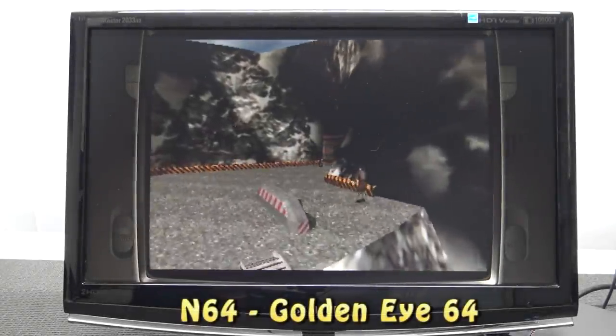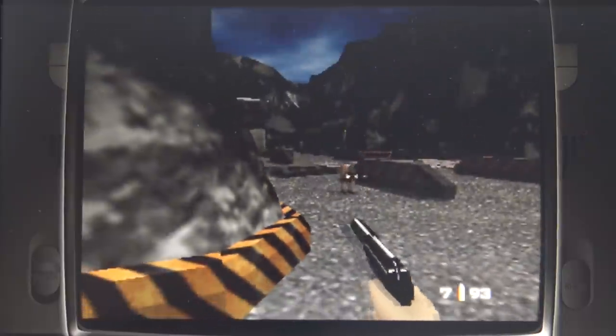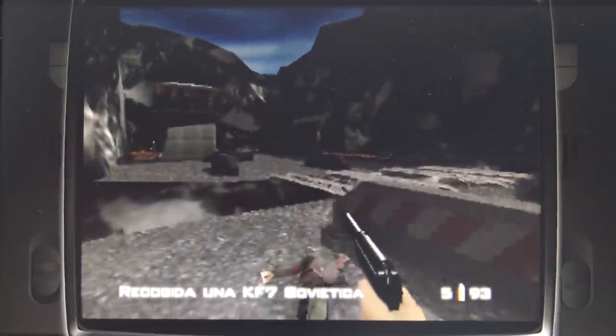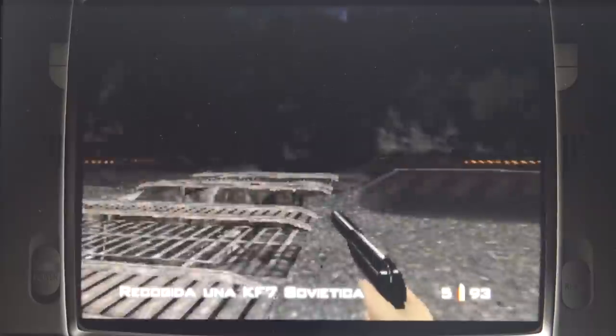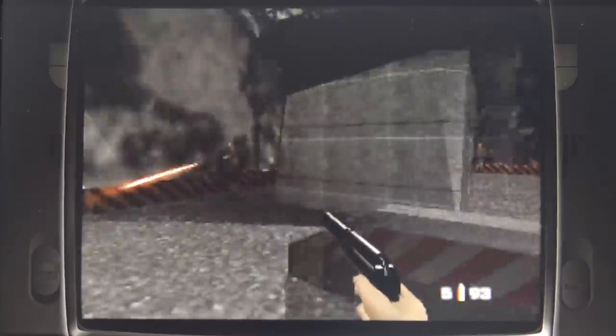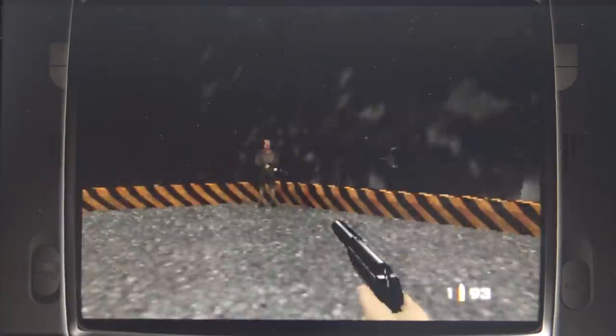Moving on to N64 with GoldenEye — if you configure it correctly we can play the game, but it still has a minor hiccup here and there.